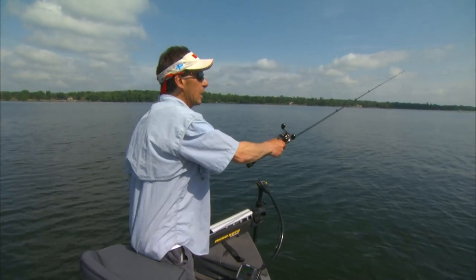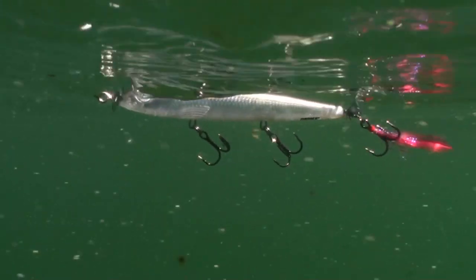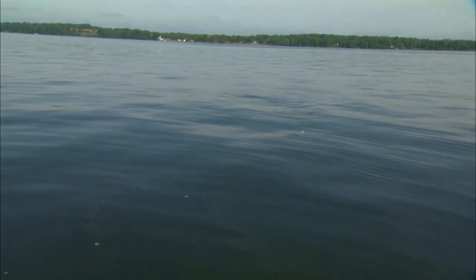A largemouth bass fisherman actually fishes this bait with a completely different retrieve. You pitch it out and reel it in real slow — just a straight retrieve, real slow, with those blades going pop, pop, pop, pop.